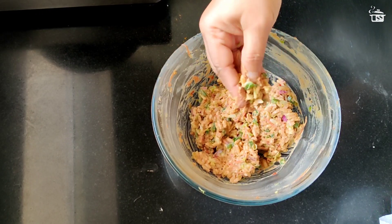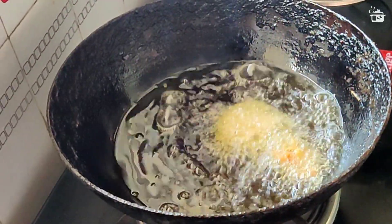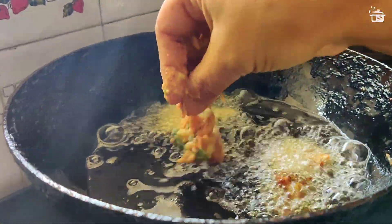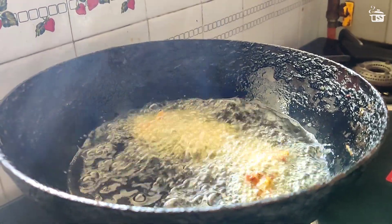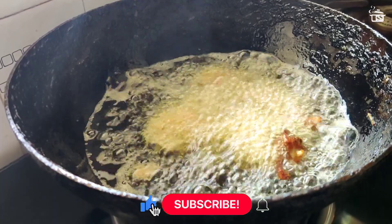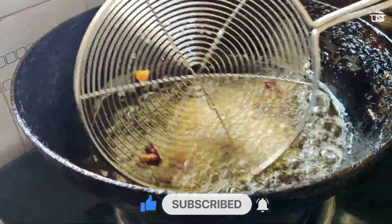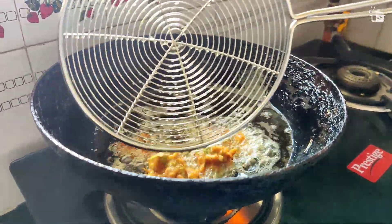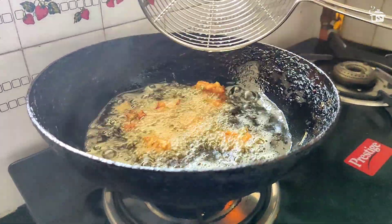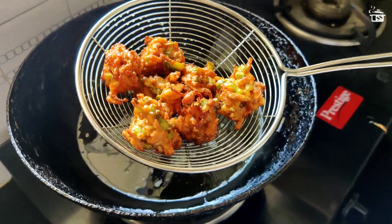Take a bite-sized portion of the mixture and roughly shape it with your thumb and finger, then quickly drop it in the oil. Similarly add six more pakoras. Since we are making pakoras, I'm giving them an uneven shape which is going to make them even more crispy. You can also roll a bite-sized portion between your palms to make a smooth ball or nugget shape. On medium-high flame, fry until crispy golden brown.